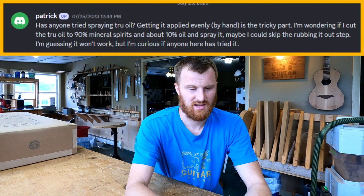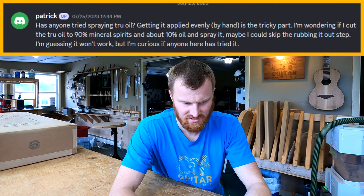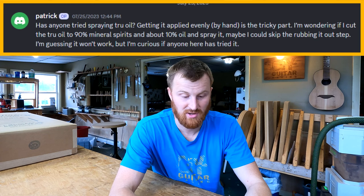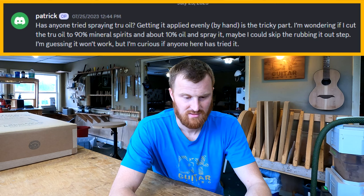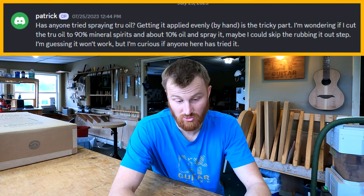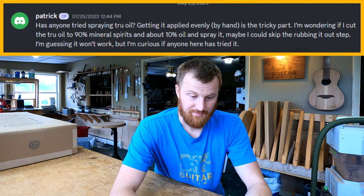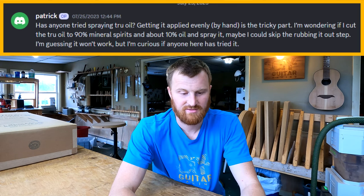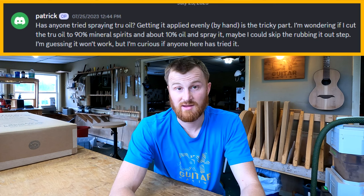Finishing is all about nailing the application — it's not about slopping on finish and then leveling or buffing out mistakes after the fact. I'm not going to be a negative nancy and say don't do it, but I wouldn't do it. I feel like you're trying to avoid a great deal of effort, and true oil finishing just is a great deal of effort. You'll probably end up right back at the same place when you realize that spraying doesn't solve the problem.